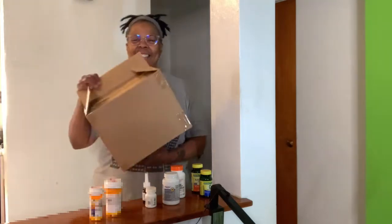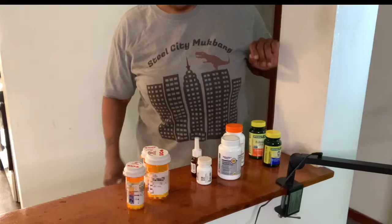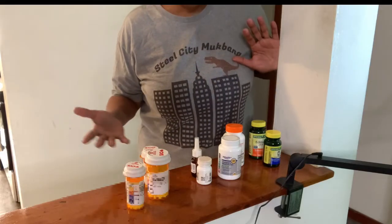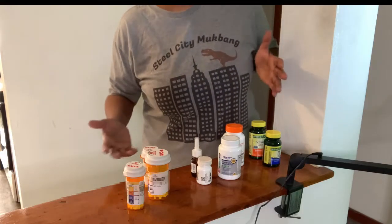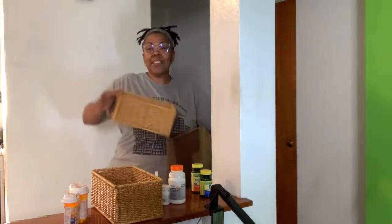Hello Amazon shoppers, today I'm going to unbox and review the Dingtai 2-Pack Wicker Storage Baskets. I'm going to be organizing my room divider where I keep my medications and vitamins. This two-piece wicker storage basket makes it easy to stay clutter-free.